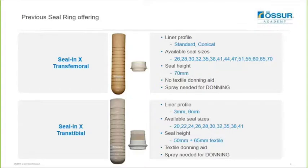Before I go into detail on the new options I just want to give you a brief overview of the previous seal ring offerings. We have the Seal-N-X TS and that actually comes in a standard anatomical size and it utilizes a movable seal ring that can be positioned optimally for the user. The seal ring features no textile donning aid and also required alcohol spray for donning, and this came in sizes 26 to 70.